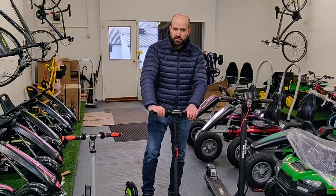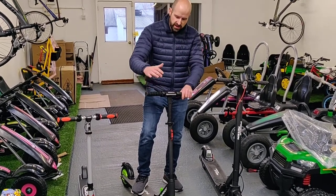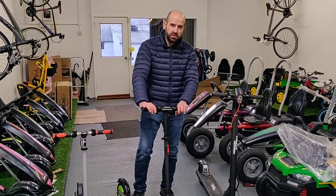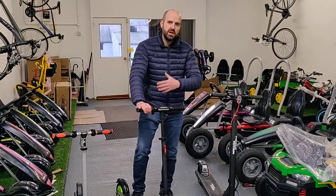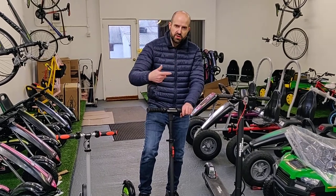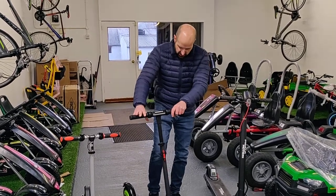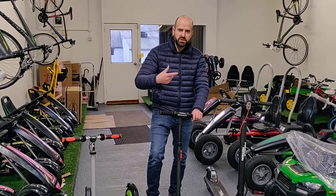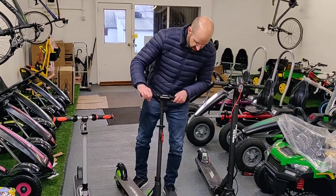We've had people asking who had the thumb throttle down while scooting to three miles an hour — that won't work. You have to get up to three miles an hour first and then engage the throttle for the motor to kick in. It's a safety feature so you don't take off suddenly. Some people think the scooter isn't working because of this, so make sure you're up to speed before you engage the throttle.